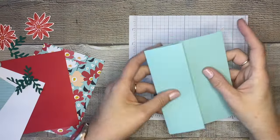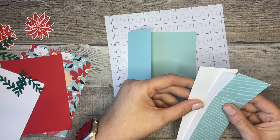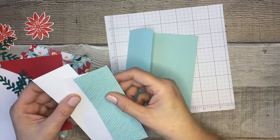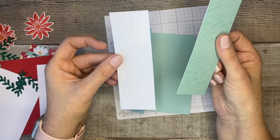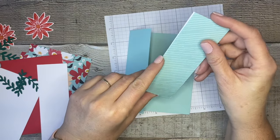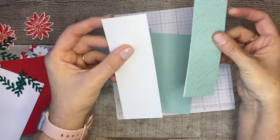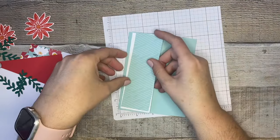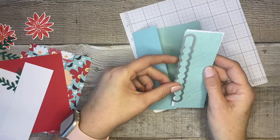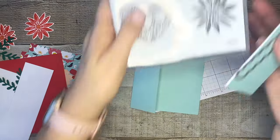The first thing we're going to do is work on the front. I have pre-cut a piece of designer series paper that is one and three quarters by five and a quarter, and also a piece of copy paper or scrap paper - just thin paper, doesn't need to be cardstock - also one and three quarters by five and a quarter. These layer behind each other because we're going to create a little mask. This is going to layer on a slightly larger piece of basic white which is one and seven eighths by five and three eighths. I want my pull tab to go right here on this small panel.